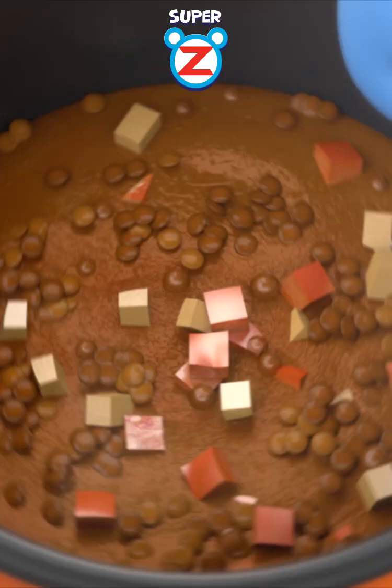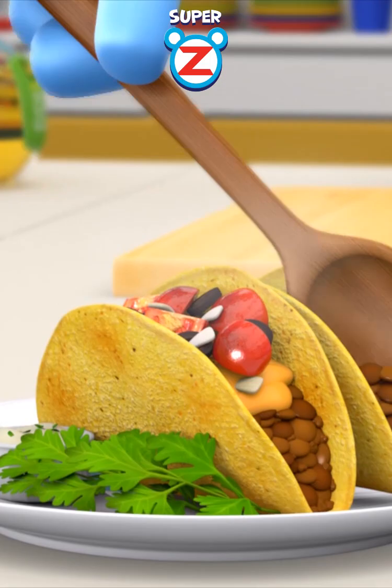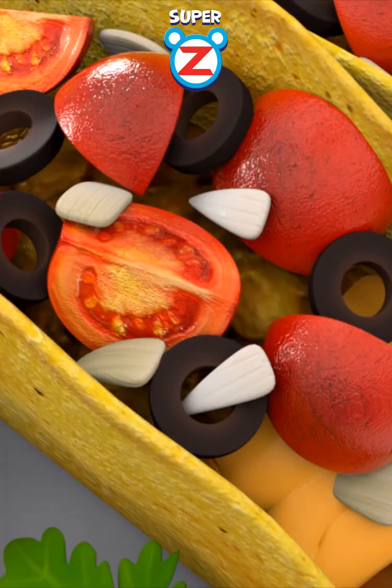Boil in this super yummy pot. Sprinkle homemade sweet super yummy powder. And this is the super yummy lentils taco.